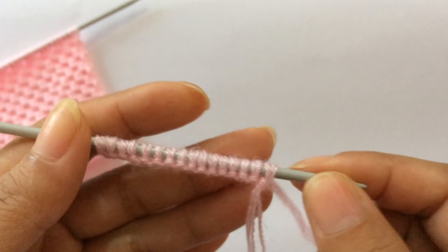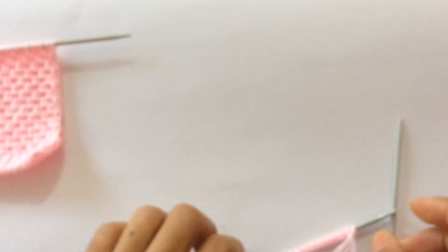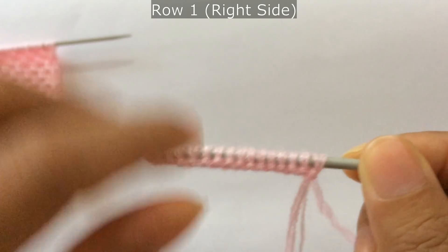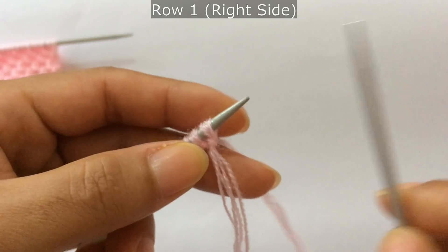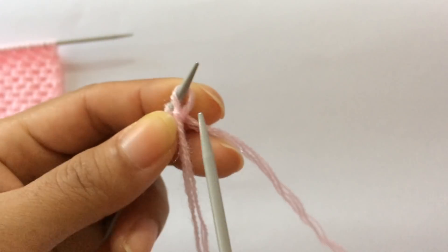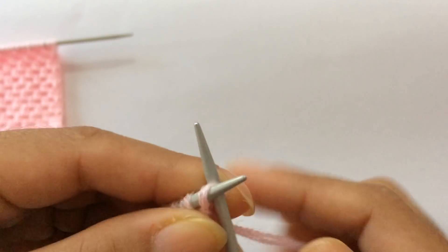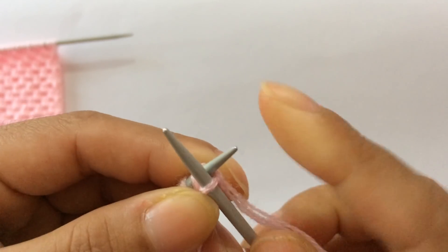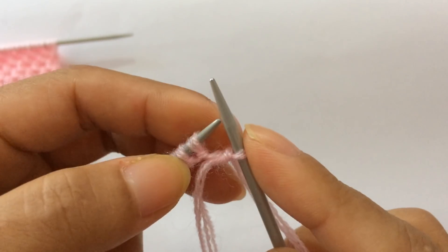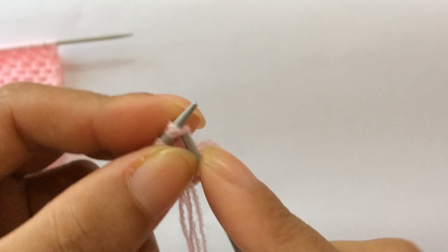Row one, right side. I'm going to demonstrate without the border — if you want to learn to knit this border, I'll leave the link in the description box below. After your border, row one right side: knit your edge stitch first through the back loop. Before you start the repeat, knit one first.